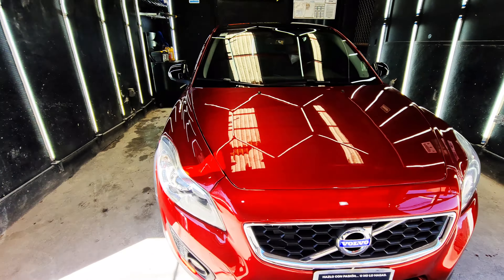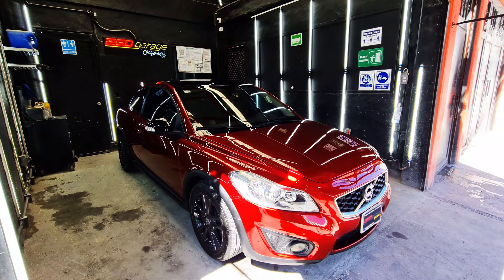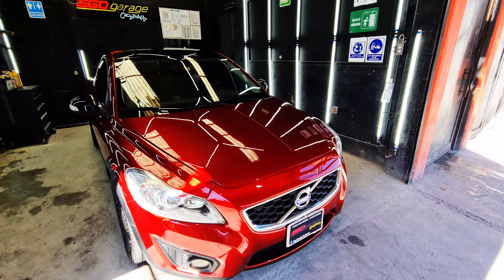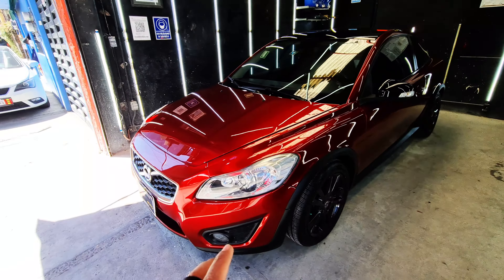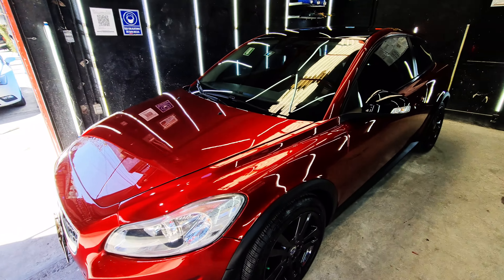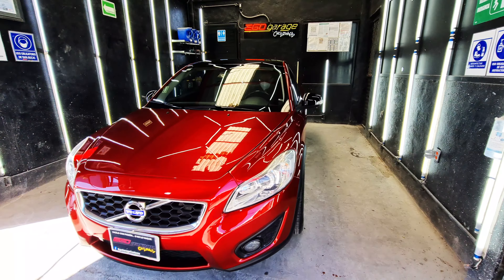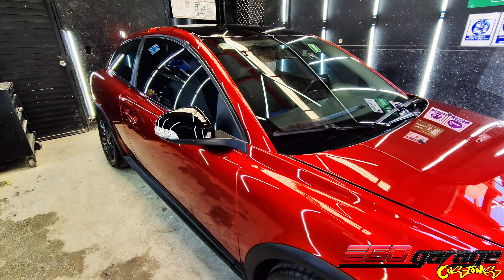What's up guys, my name is Oscar, and this is the work completed on this 2011 Volvo C30, on which we did a color change. This is a full paint job plus interior paint. This is the new Mazda color, code 46V, Red Crystal Soul.